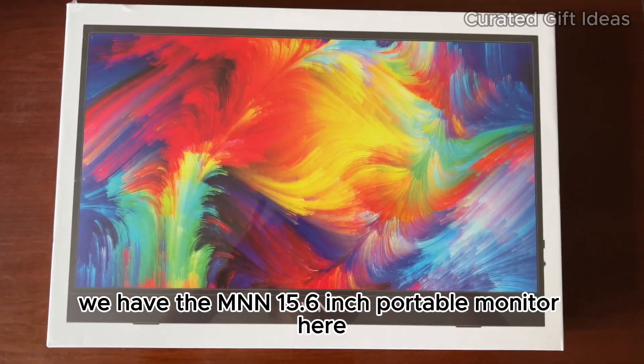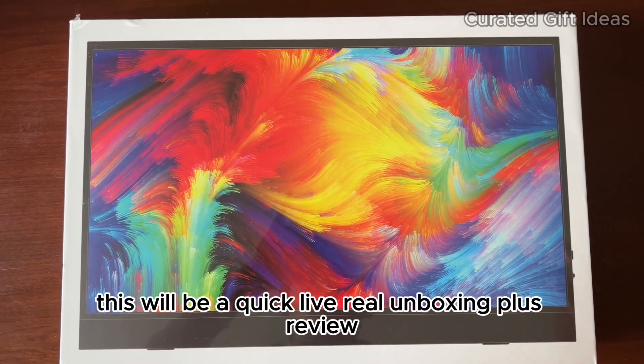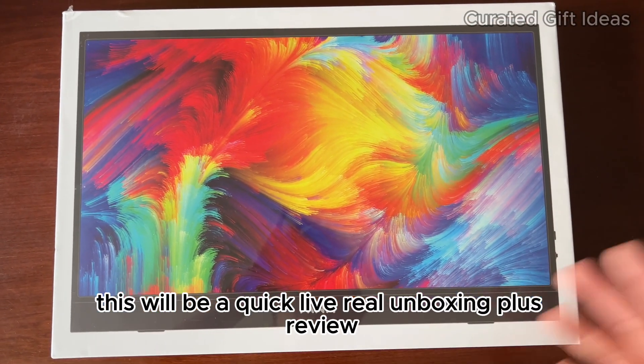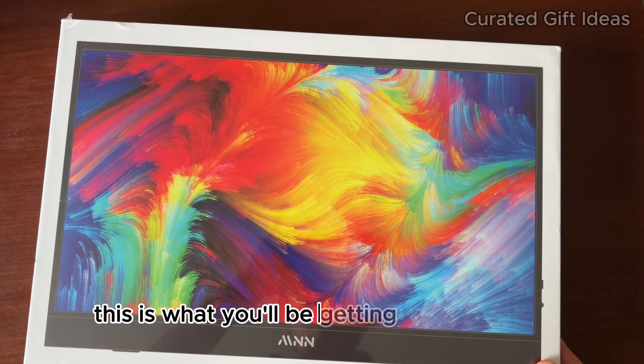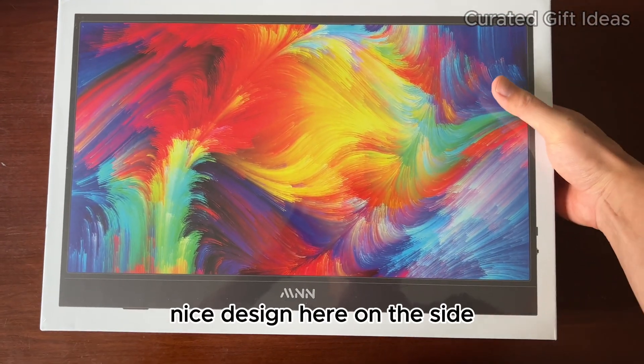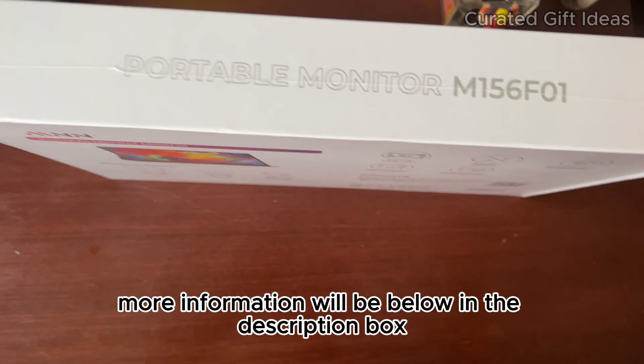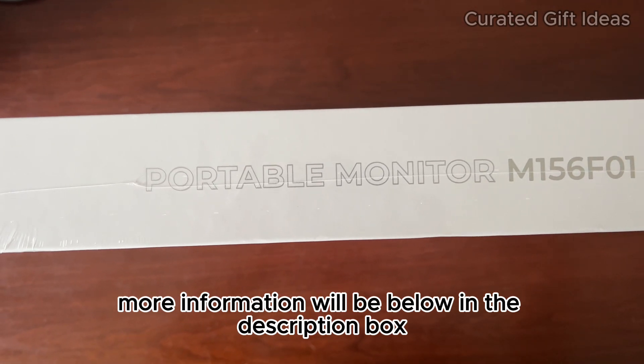We have the MNN 15.6 inch portable monitor here. This will be a quick live real unboxing plus review. This is what you'll be getting if you order it. Kind of looks like an Apple product. Nice design here on the side — portable monitor. More information will be below in the description box.